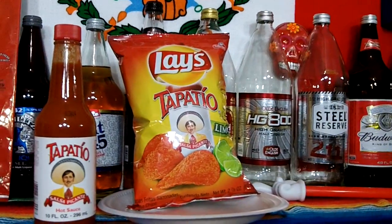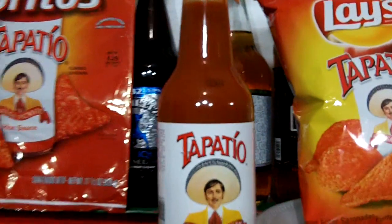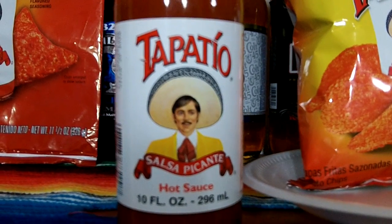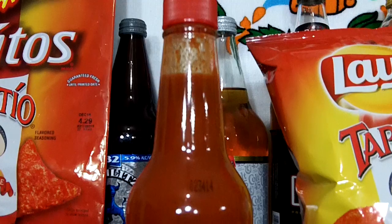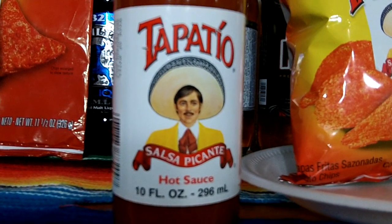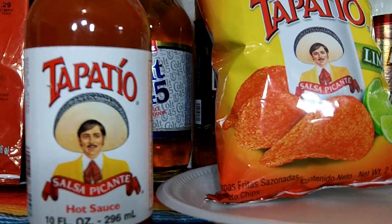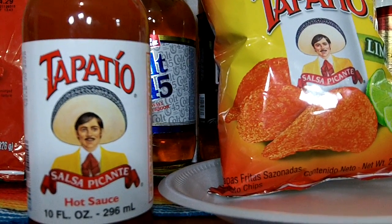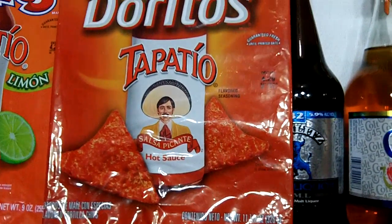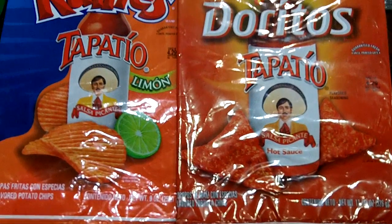For those who don't know what Tapatio is — Tapatio is a hot sauce produced in Vernon, California. It rates 3,000 on the Scoville scale. Tapatio is a name given to people from Guadalajara, Jalisco, where the company's founders come from. In 2011, Frito-Lay released a line of Tapatio flavored chips: Doritos Tapatio, Ruffles Tapatio Limon, and Fritos Tapatio — but I have never found the Fritos.